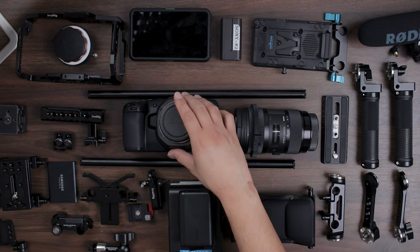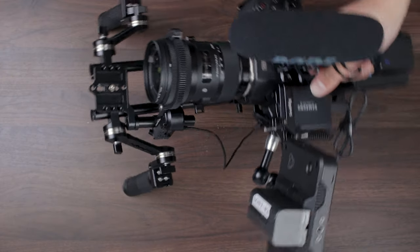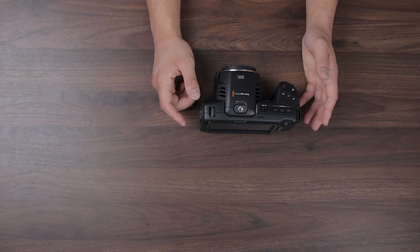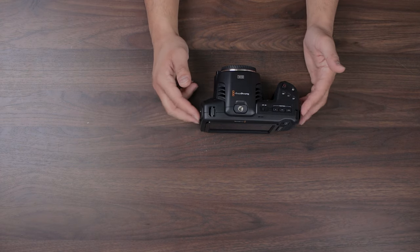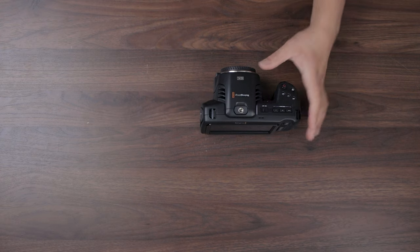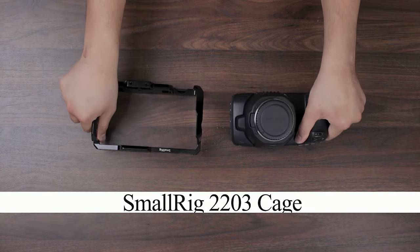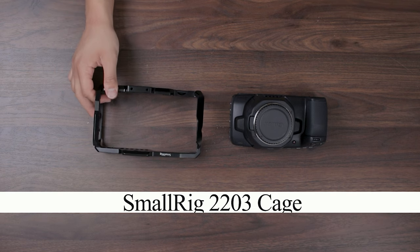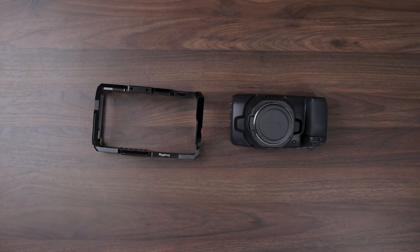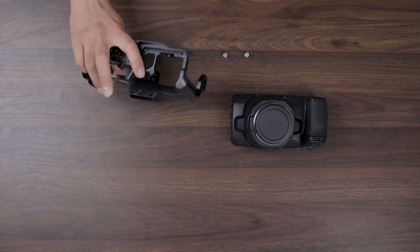We're going to start with the foundation of the build, which is the camera itself. As you can see here, we have the brand new Blackmagic Pocket Cinema Camera 6K. This is the foundation of the build and we're going to start rigging it up. First thing you're going to need is obviously the cage — a full cage system or a half cage system depending on what you want to do. I'll go ahead and leave all the part numbers in the description as well as on screen as I'm doing this build. You're going to need an Allen wrench — if you get the cage, it's going to have its own included as well.